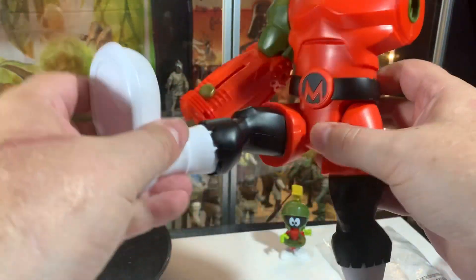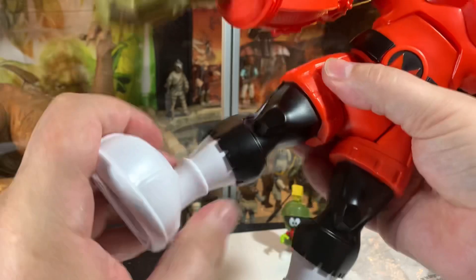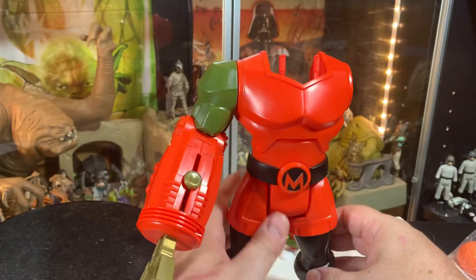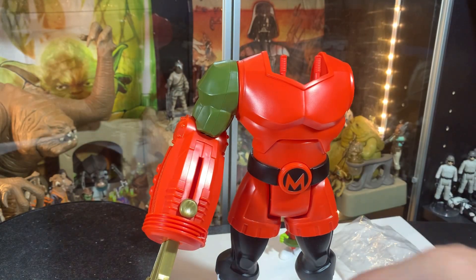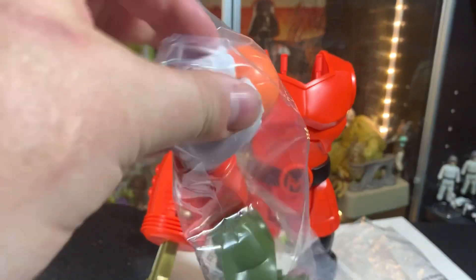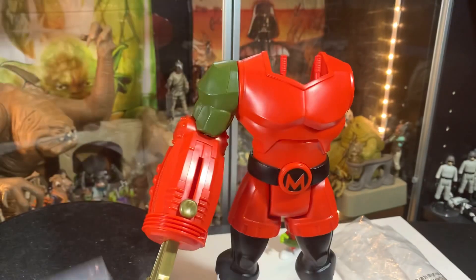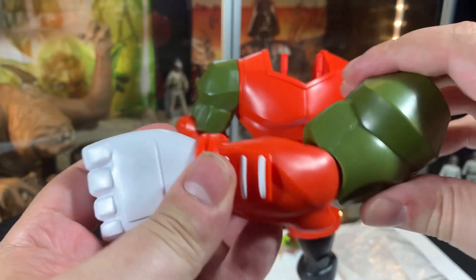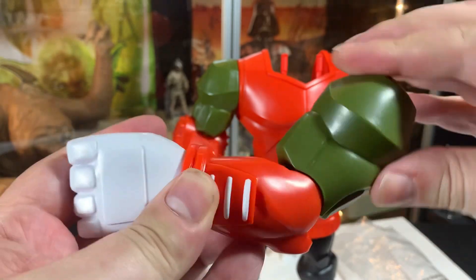It has bendable legs, no twist or anything, so it's just a 5 POA figure once you're done. The other arm — I just lost the basketball. Oh, this one has an elbow joint.